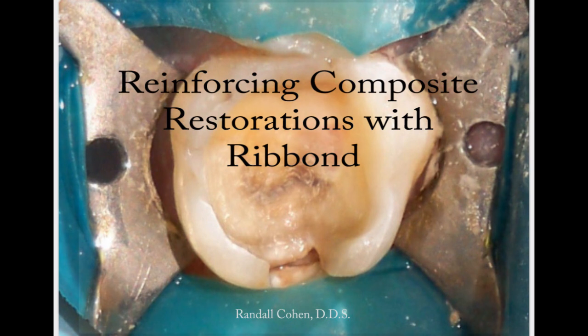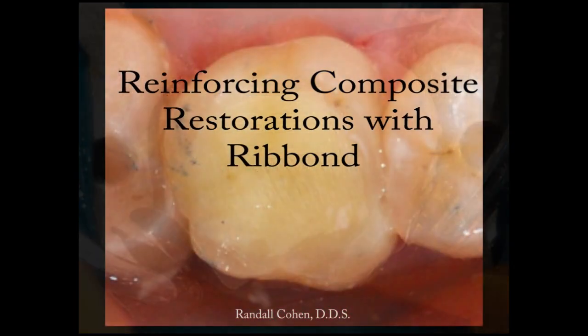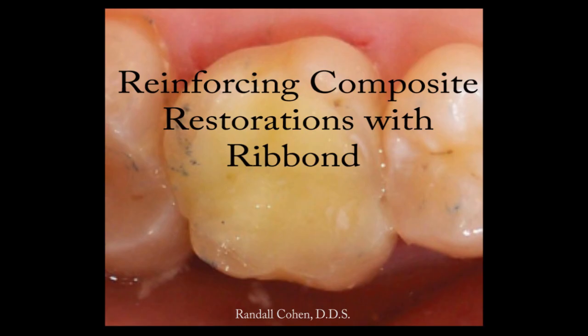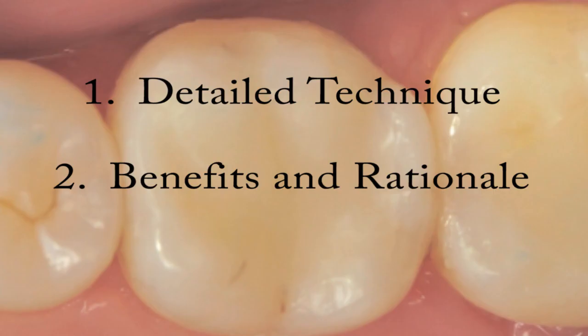Ribbon composite restorations are rapidly gaining in popularity and are especially popular among those who promote minimally invasive dentistry. In particular, Ribbon has become an important role in the techniques recommended and taught by the Academy of Biomimetic Dentistry. This video will first show the technique and then finish with the descriptions of the benefits of this technique.